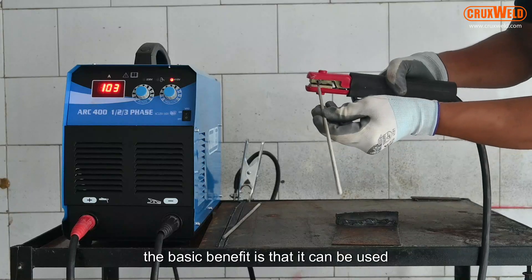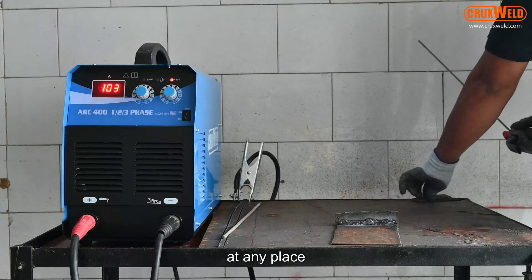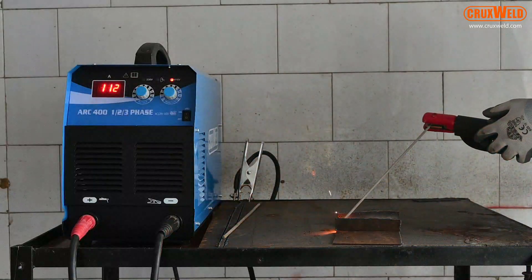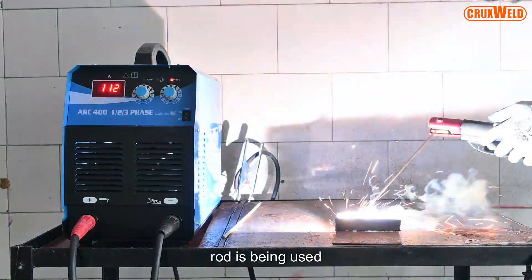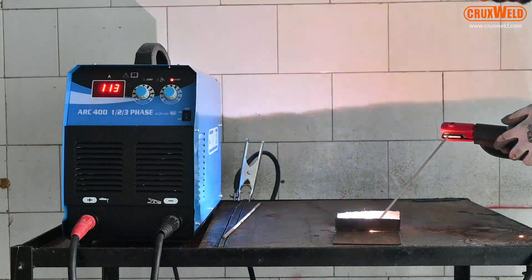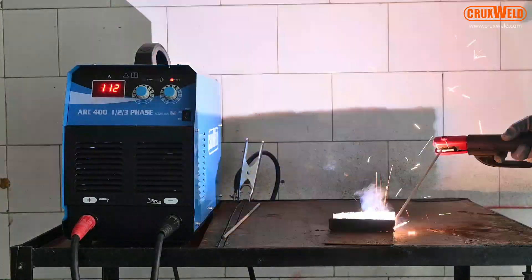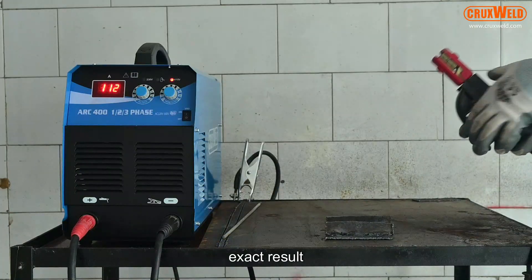The basic benefit is that it can be used anywhere, at any place. Here the 2.4mm rod is being used for welding.